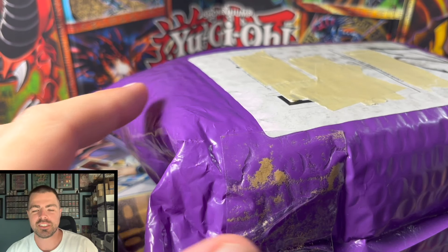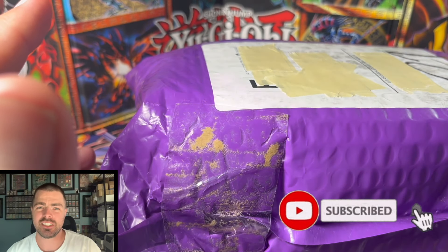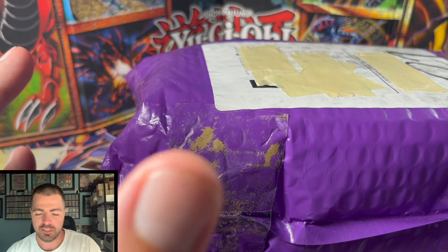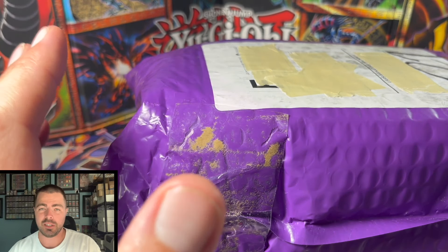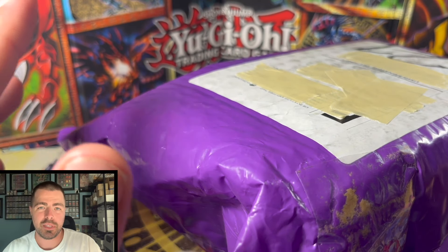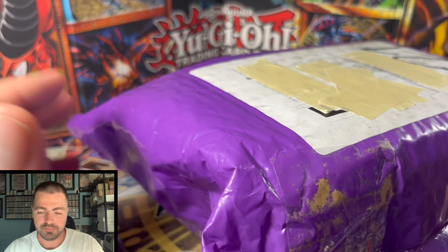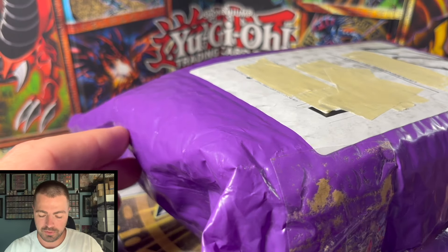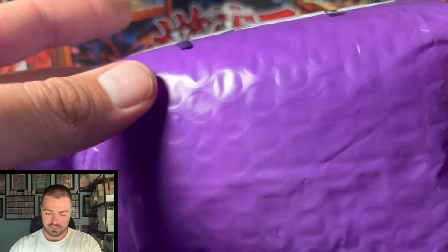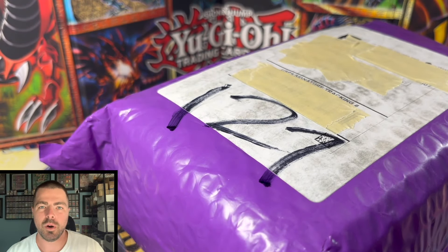YouTube VintageUGGO here today — we have a package. It's been a long time since I've done a mail day. I'm actually just kind of middlemanning the deal. This was a very big purchase — a collection with some graded cards and some raw cards. The reason I'm doing a video today is most of these raw cards are supposed to be in near mint or better condition. So I want to do a condition video just to have all of it on proof. I'm going to fast forward through me opening it, but it is still factory sealed and nothing's been done with it.